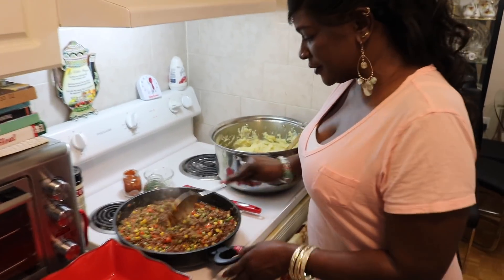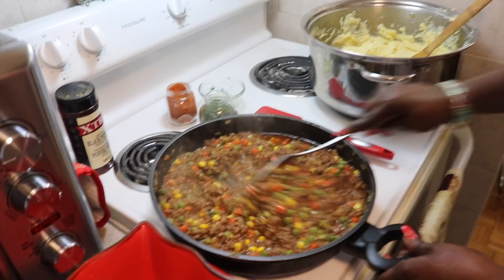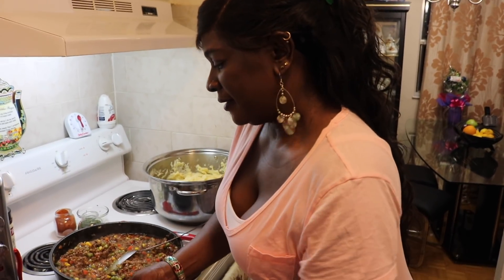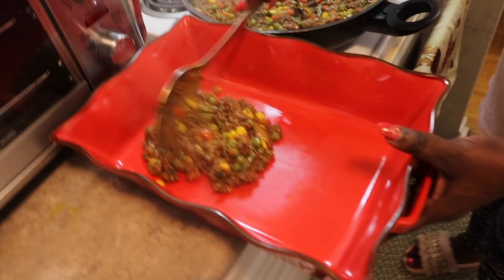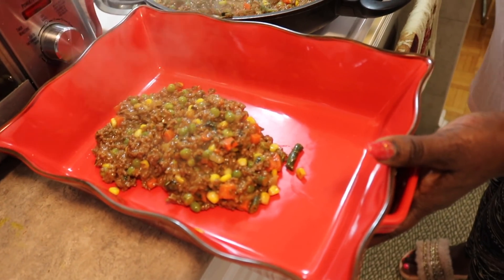Alright folks, first things first. This is what we've achieved here — this is our filling for the shepherd's pie. It's all done and looks really good. We're going to now fill the pan for the pie, and make sure it's all evened out when you're doing that. This kitchen smells heavenly.